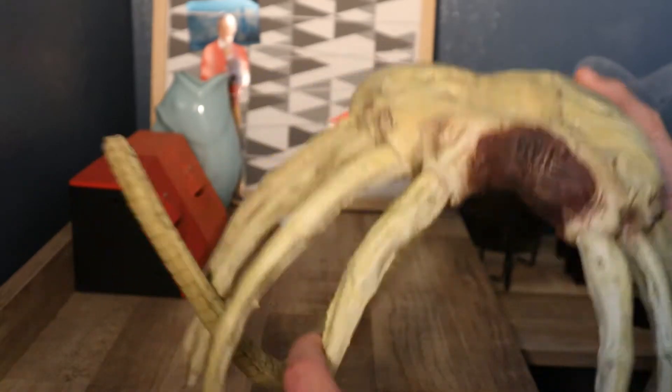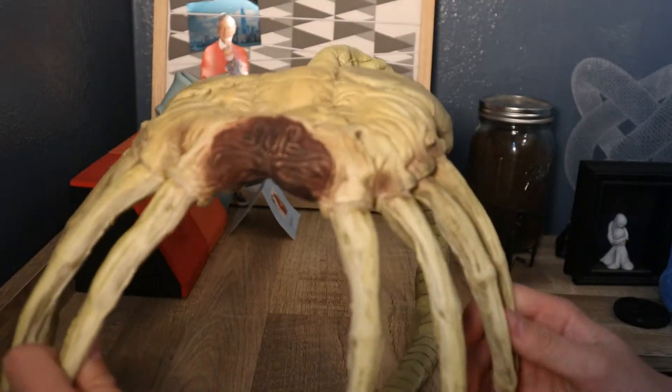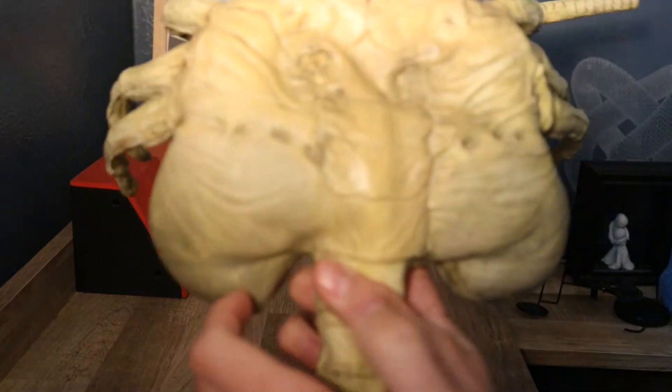And also it has articulation via bendy wires, so that way it can attach itself to your face. I just love that. It also has a bendy wire in the tail too. And the detail, like I said, is pretty spot on with an original twist.